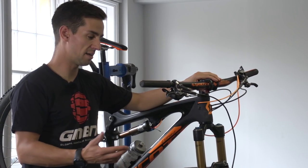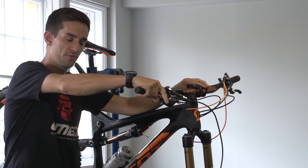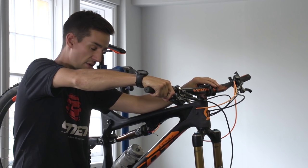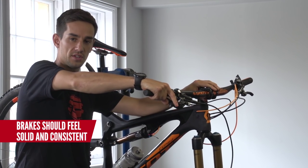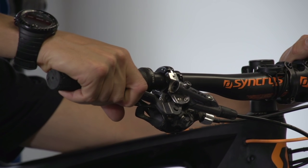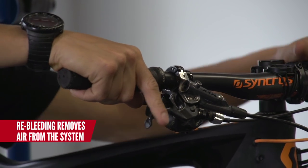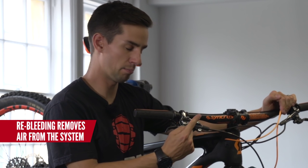The first thing to check is simply the feel of the brake. Pull your brake lever in — it should feel nice and solid when it contacts, so your brakes are getting pushed into the rotor, and it should feel consistent. Every time you pull that lever it should feel the same. As you can see with my brake, the first time I pull it in the blade almost touches the grip, but once I've pulled it a few times it doesn't come in as far, which is a sign that it's time to bleed that brake.